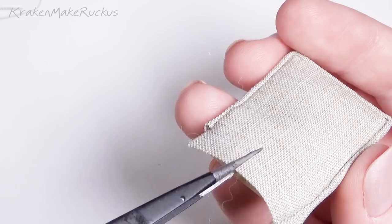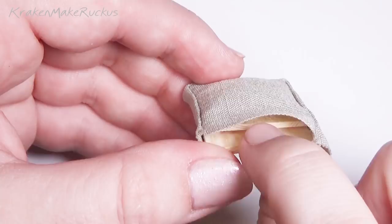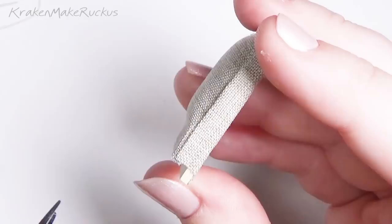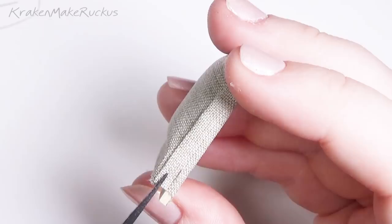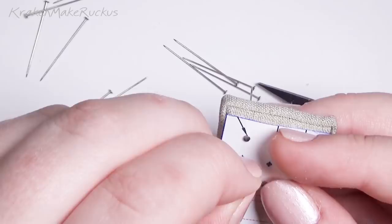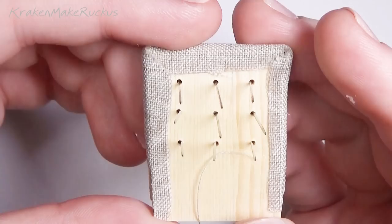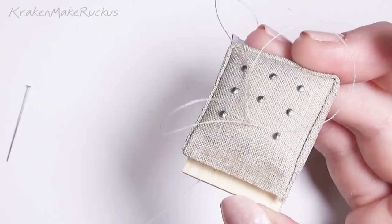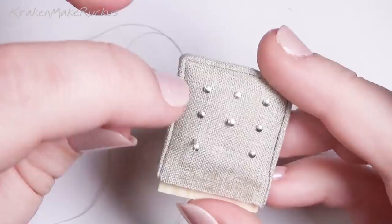I also cut open the sides so that the support rod could fit through. I put sewing pins into the holes so I could make them look exactly square, then used where I put the pins to know how I needed to sew them together — I would just take a pin out when I put my needle through the hole.